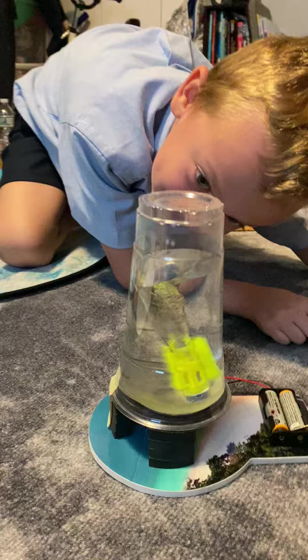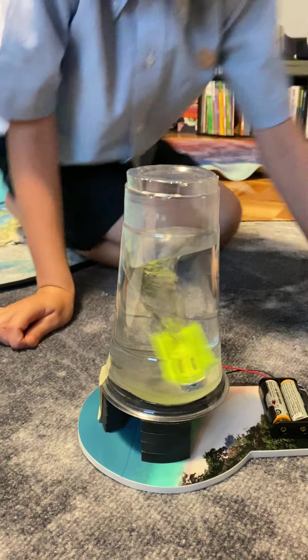Whoa! It's moving in the directions. Whoa! This is awesome, right?